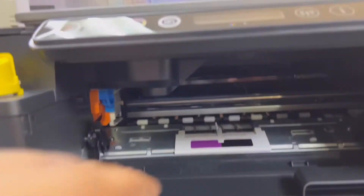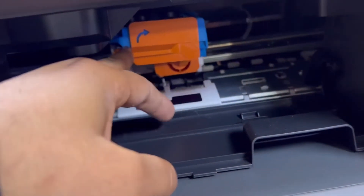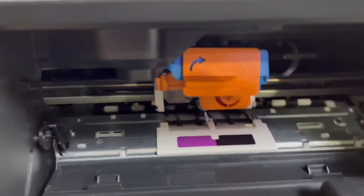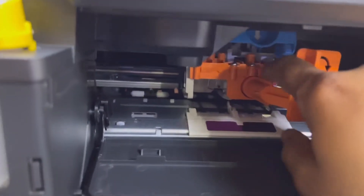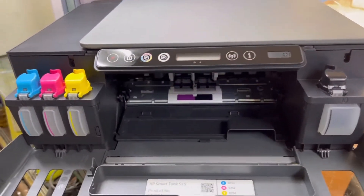We will connect the power. As you can see, this is the cartridge protection — we will move it to the left. Be careful: this is for when you want to move your printer from one place to another.